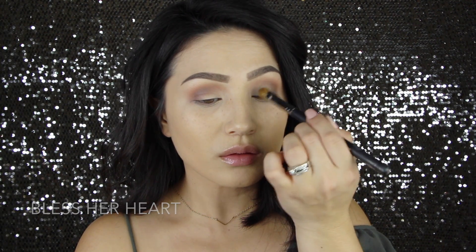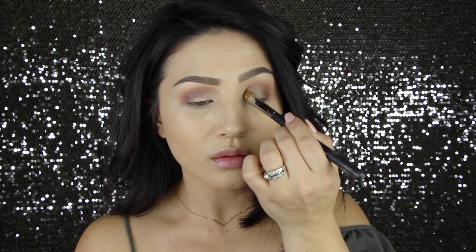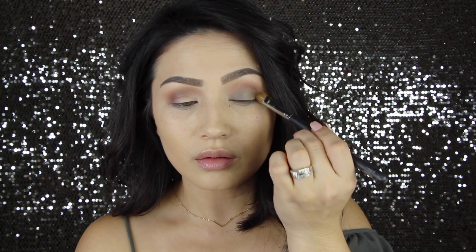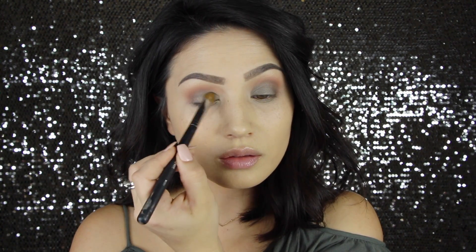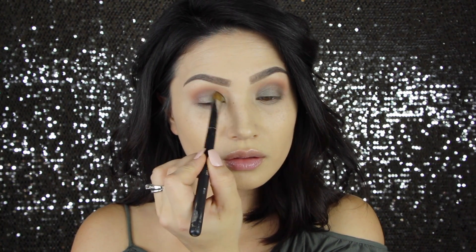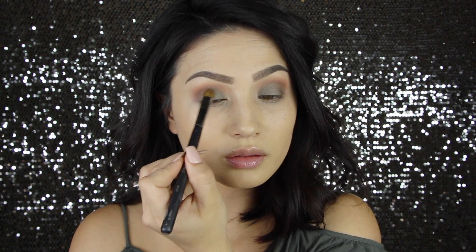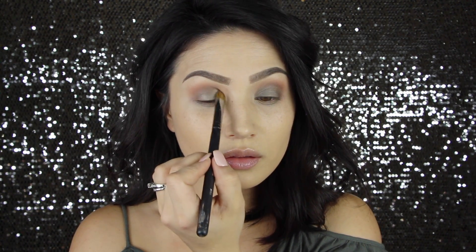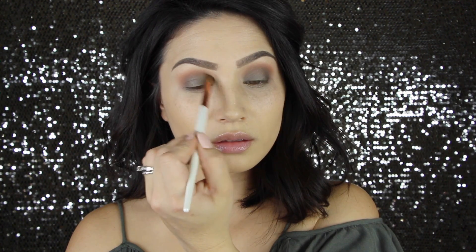Now it's finally time to add the olive. I'm using Bless Her Heart on this flat Morphe brush, and I am just packing this all over the lid. This is the only one that I've had any fallout with — none of the matte shadows gave me any fallout, but this one did have a little bit, you can see underneath my eyes. So that is why I wanted to make sure and do the concealer and all the rest of the face after this, because it just makes for a nice clean up. Pack that all over the lid, and then I'm going to go in and just blend out the edge of it with that same brush we used earlier, to make sure that everything blends really seamlessly.